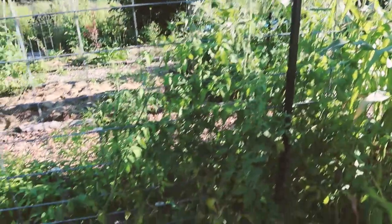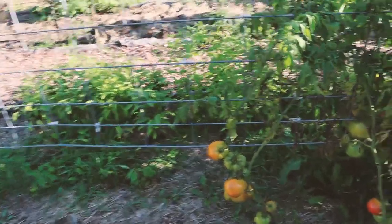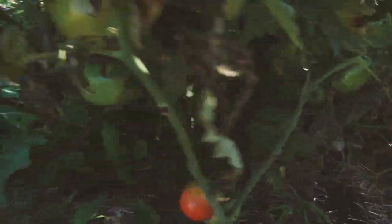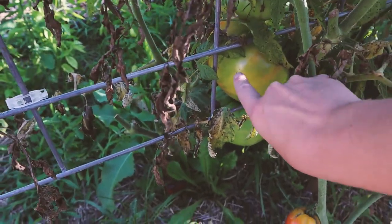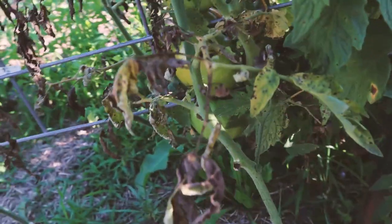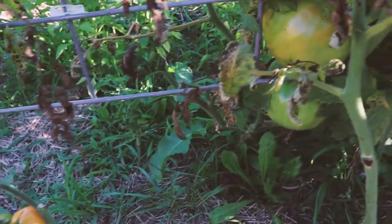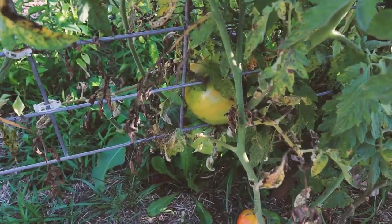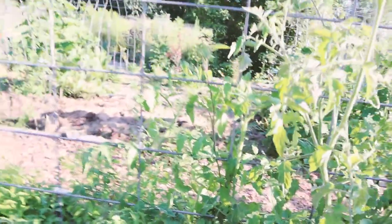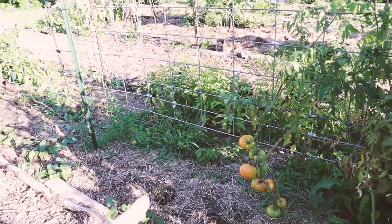We have these tomatoes which are surviving but not thriving. Oh my gosh, look at the size of that thing — Wowza! This fruit back here has to be the largest tomato I've ever grown. It's huge. It's blushing so it's safe to pull it off — I have to show you guys what that looks like.